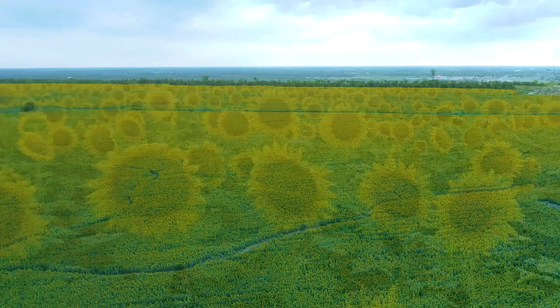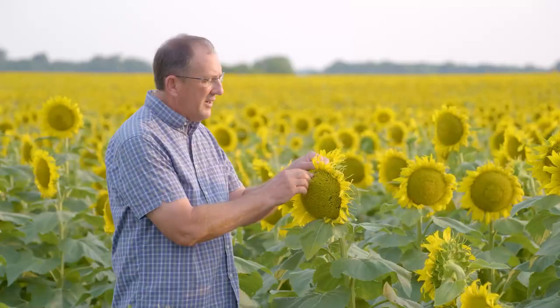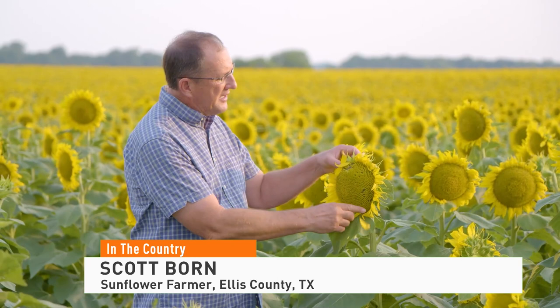It turns out that this area is a pretty good area to grow sunflowers. I think it kind of surprised people at first. In a year where corn or cotton may not do as well, the sunflowers may end up being pretty good.